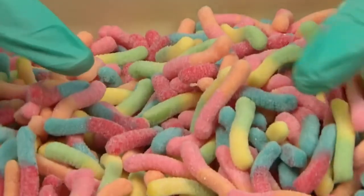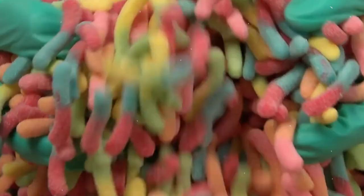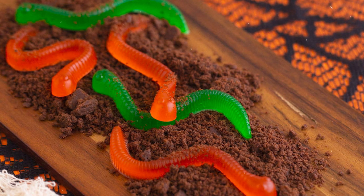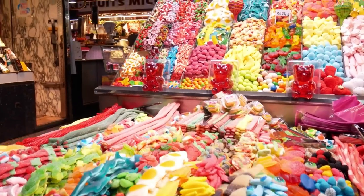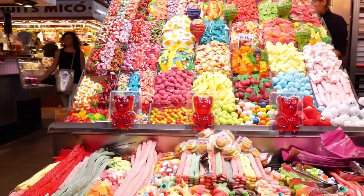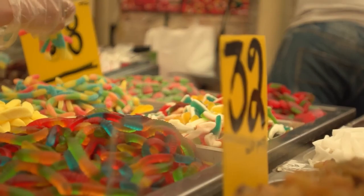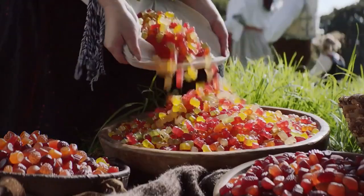The original gummy worm was only available in two flavors: raspberry and apple. Gummy worms now come in a variety of colors and flavors. The most popular flavors are sour cherry, sour raspberry, and sour grape. As of 2018, gummy worms are the second most popular type of gummy candy in the United States, behind the obvious gummy bears.